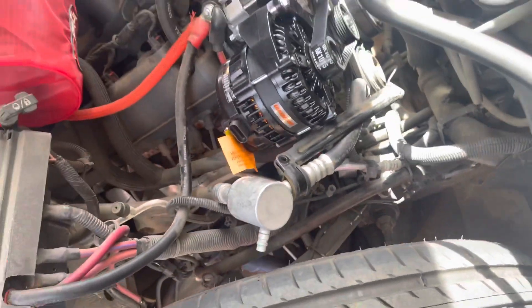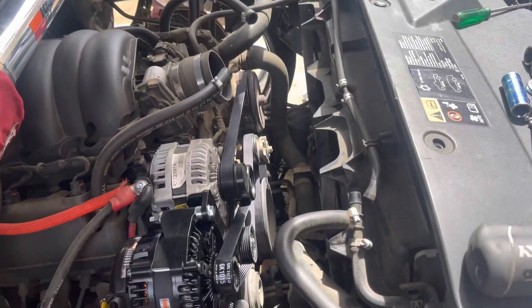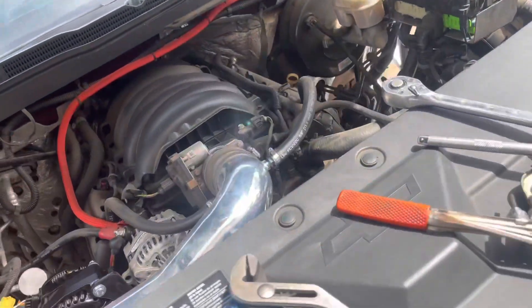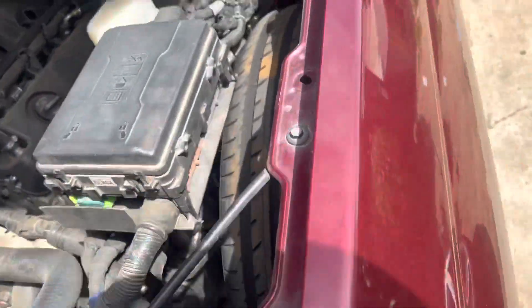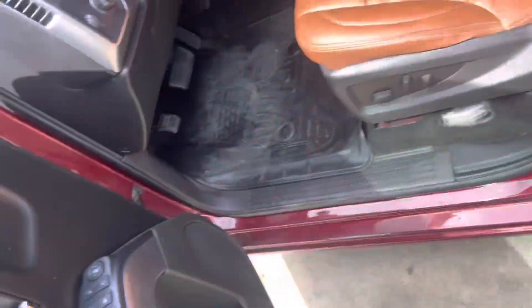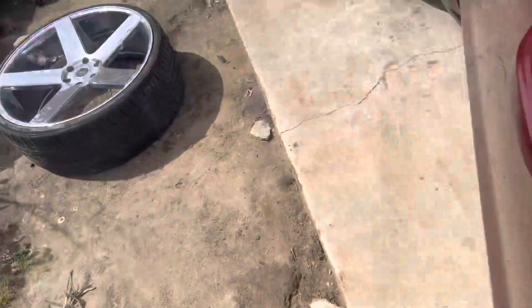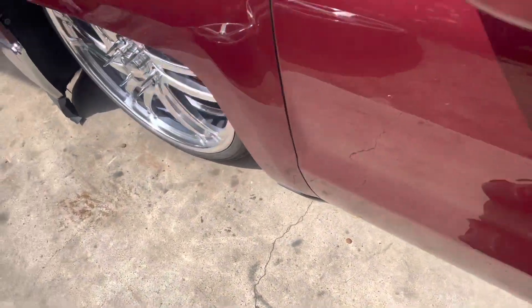Put everything back together — that wasn't too bad. Let's start it up and see. Hopefully we don't get any belt winding or hissing noise from it. Let's see. So far so good.